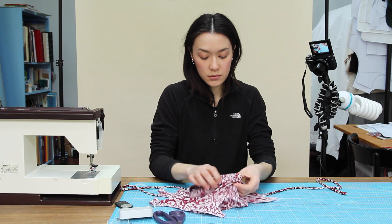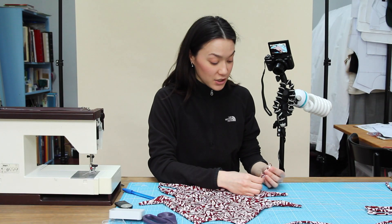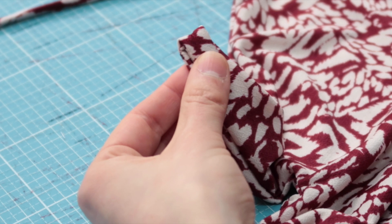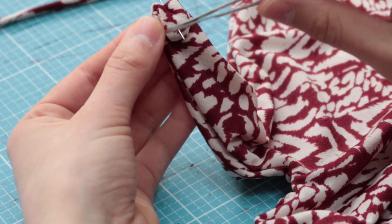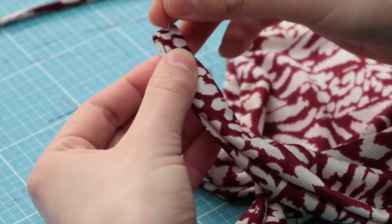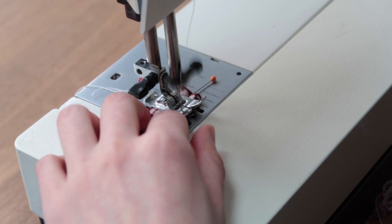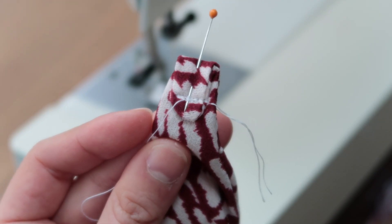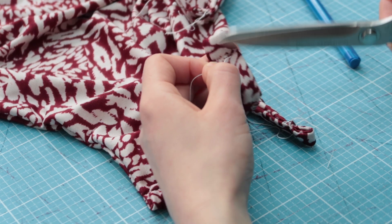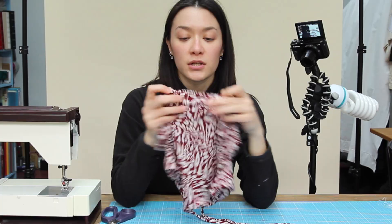I turn it upside down. We're almost done - it's a very easy top to make. I take one of the teeth of the top and I'm going to be sewing here. And I do this with all of them. This is the top. Sorry for the noises, my mom's out. The only thing that's left is to close this opening here by hand.